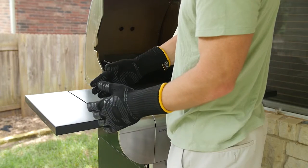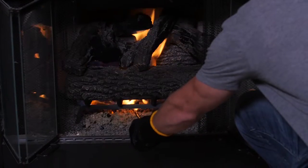Our extra-long cuff extends up your forearm, giving you extended protection to get the work done.